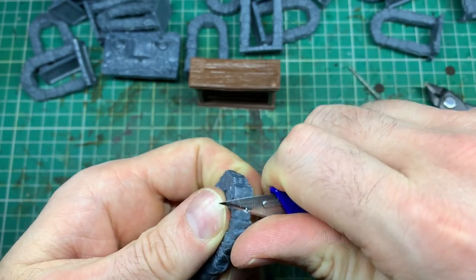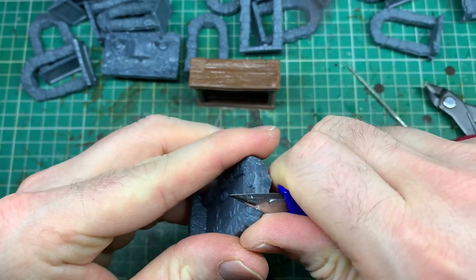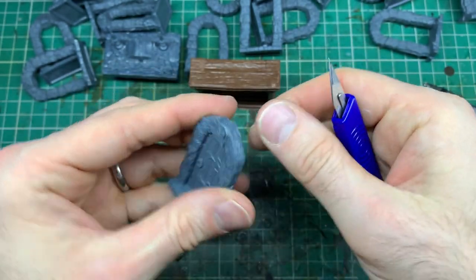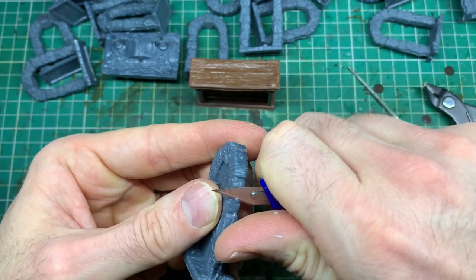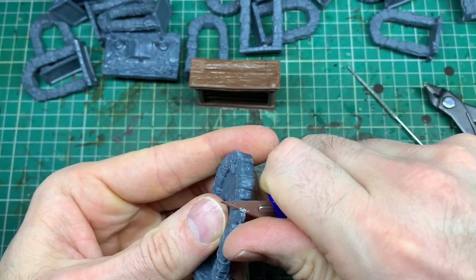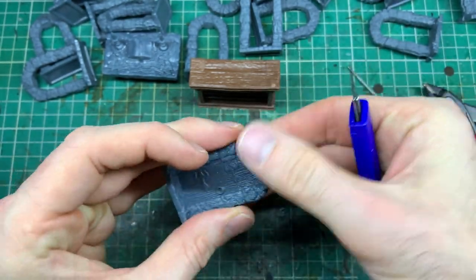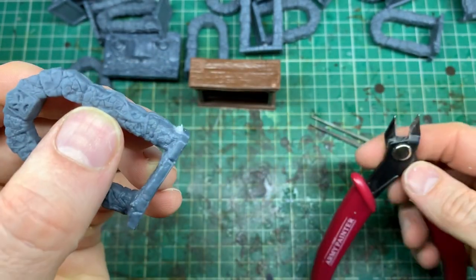Your preferred method might be slightly different to mine. Go around really carefully and clean up as many mold lines as possible — if you miss a few it's not the end of the world, but as we do the painting technique later, the more lines there are, the more it'll pick up the paint. When we start painting in the next videos it will pick up that detail and that mold line, so the cleaner you make it the better.